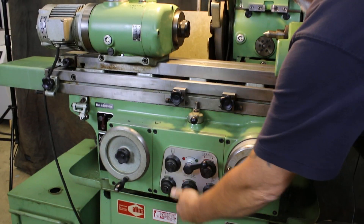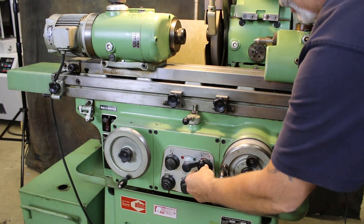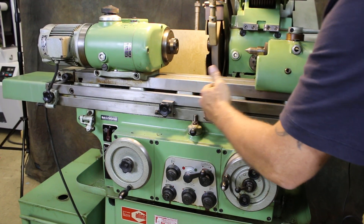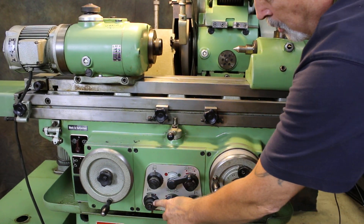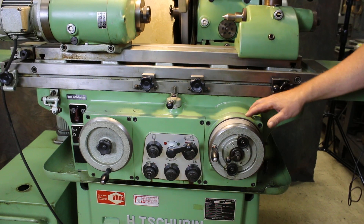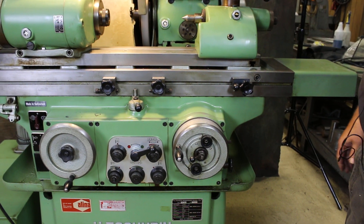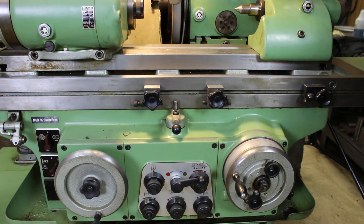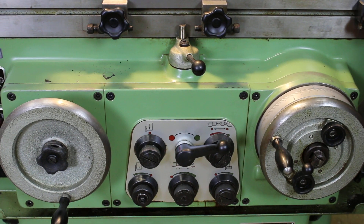Down here you can control the speed of your table. You can set your increment. You'll notice each time we traverse back and forth that the hand wheel or the in-feed wheel is moving. You can select that it moves on both sides, or just the left side, or just the right side.